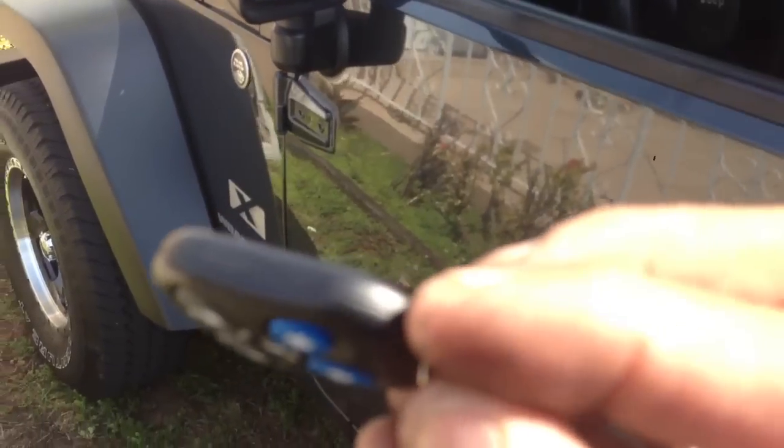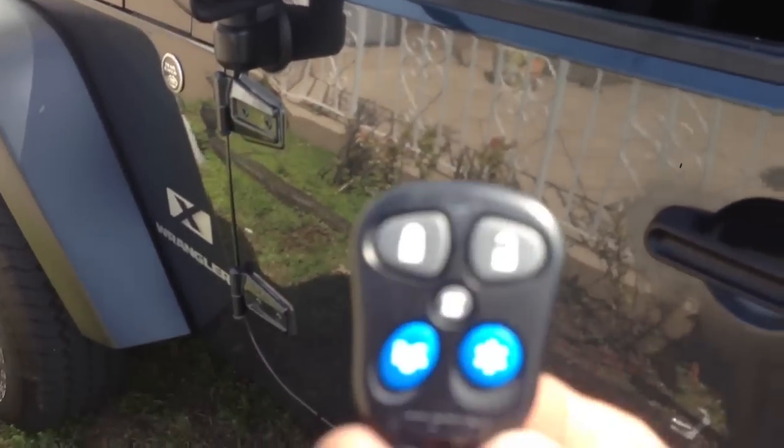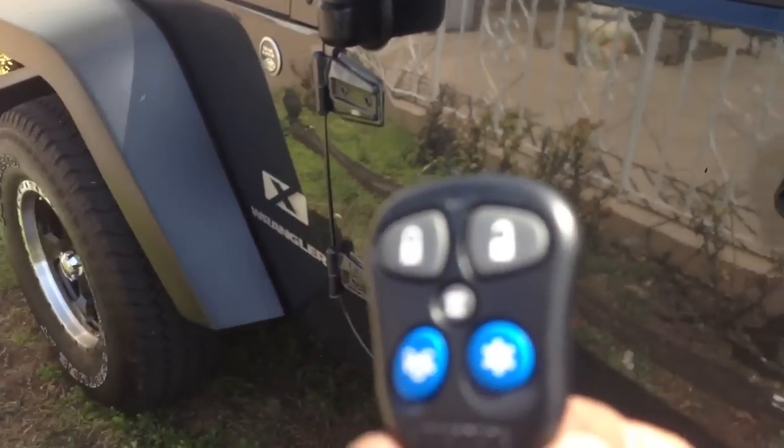To remove the batteries, it's very easy. You get a knife and you just separate the housing here. You can change the battery. The batteries are the 2016 round Sumpass batteries.